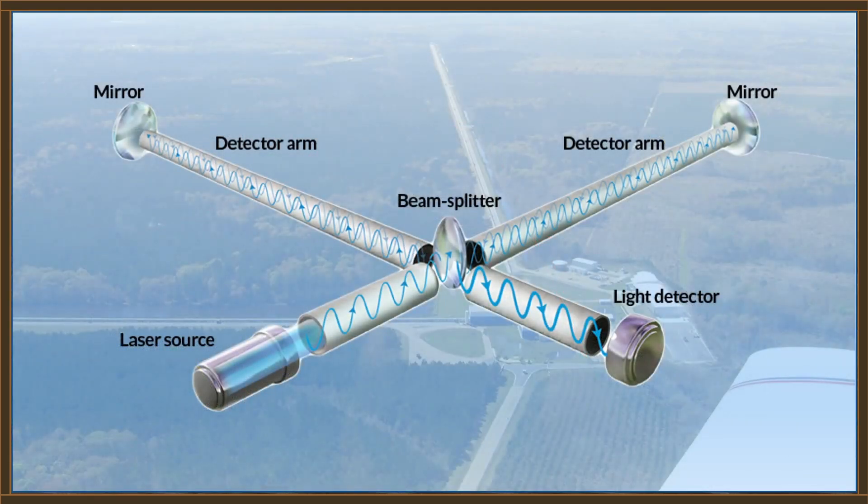The laser beams are fired through tubes that are about 4 feet or 1.2 meters in diameter. Those tubes are made out of stainless steel and are held at a vacuum level of about 10 to the minus 9th torr. So in addition to being some of the straightest things we know of, these vacuum tubes are also some of the largest vacuum chambers we have on Earth.